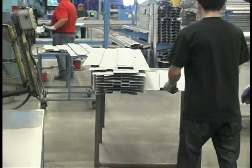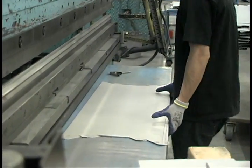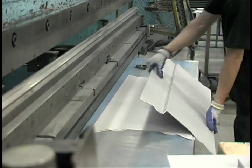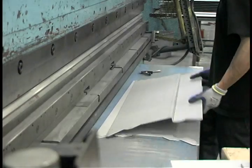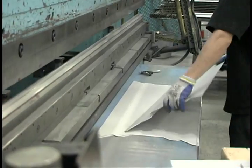Now the frame is moved to the press brake. This machine is used to form the soffit of a frame. It uses offset dies and a 300-ton press brake to create consistent and precise bends. Each press brake is equipped with an automatic back gauge that allows the operator to make custom adjustments for each order.